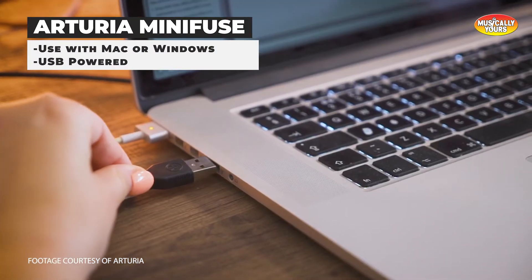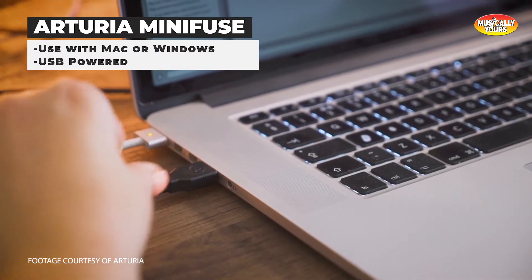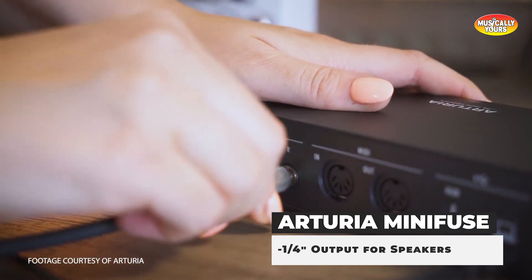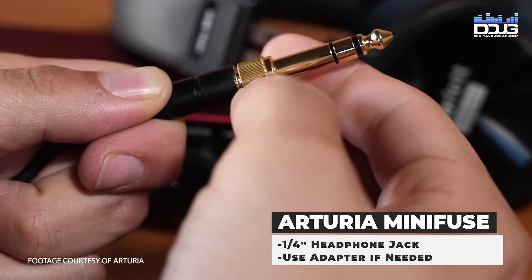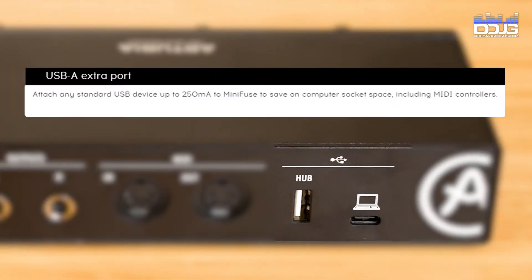Additional MiniFuse series features include class-compliant and bus-powered — easily plug-and-play without any additional power supply — quarter-inch TRS balanced line outputs with volume control, one stereo headphone output with volume control, and one USB-2 type-A hub.